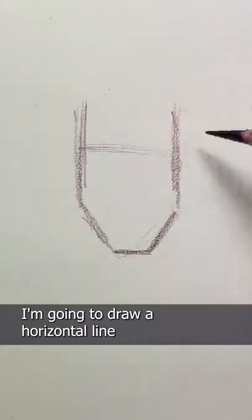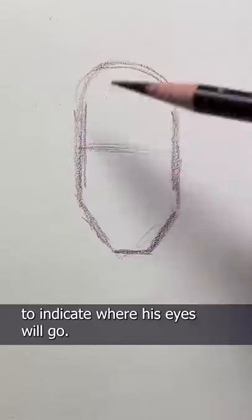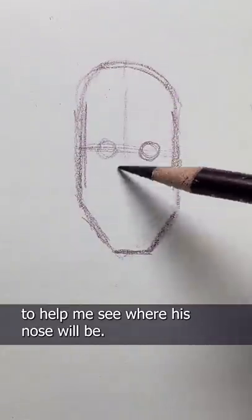I'm going to draw a horizontal line at about the halfway point of the head to indicate where his eyes will go, and then a vertical line to help me see where his nose will be.